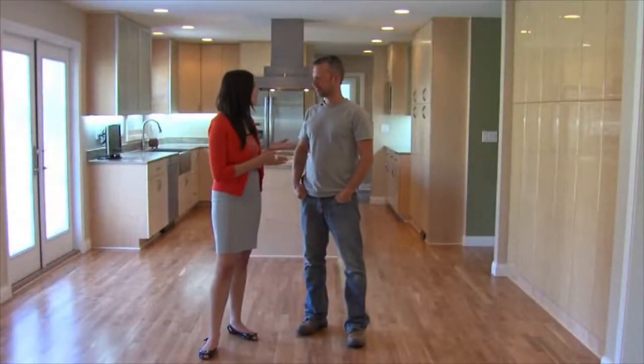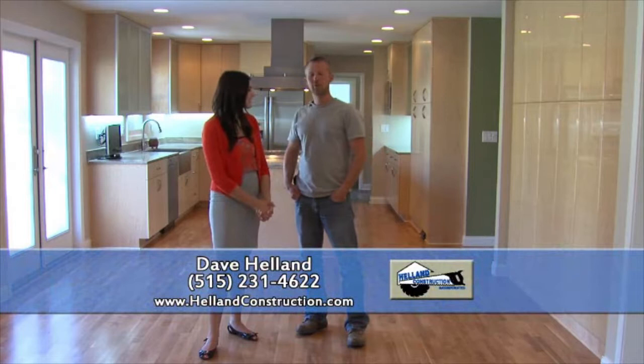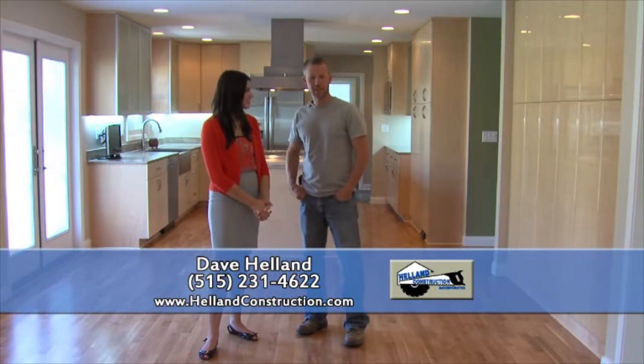So if viewers want to find out more about Helland Construction, how can they do that? They can go to my website at HellandConstruction.com, and I've got video and photos and lots of information. Well, thanks so much, Dave Helland of Helland Construction.